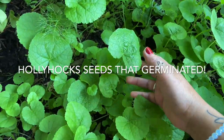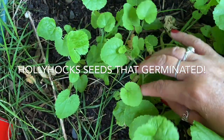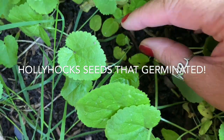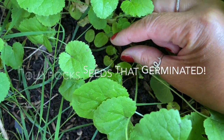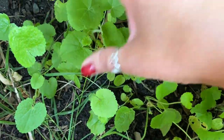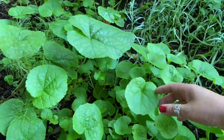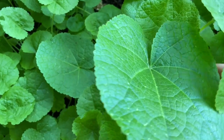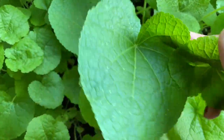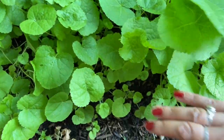Here we have some really nice hollyhocks at different stages. I've got some really tiny ones here that are no more than about five centimeters, a couple centimeters, and you've got some mature ones and some really big ones like these ones here. This is the way the leaf looks on hollyhock - you can see how beautiful that is. Hollyhock leaves come up looking like this.